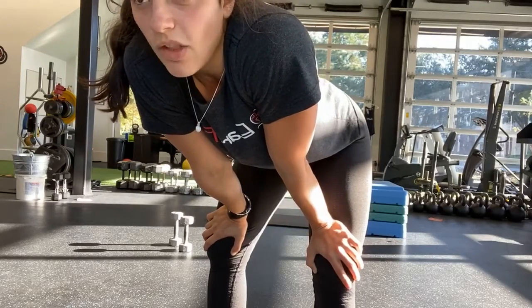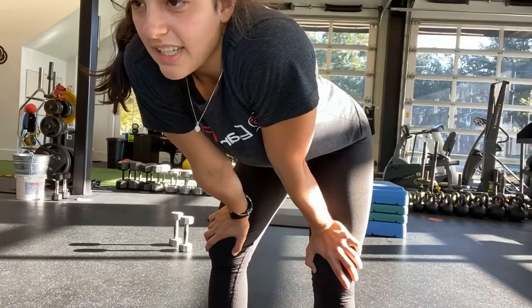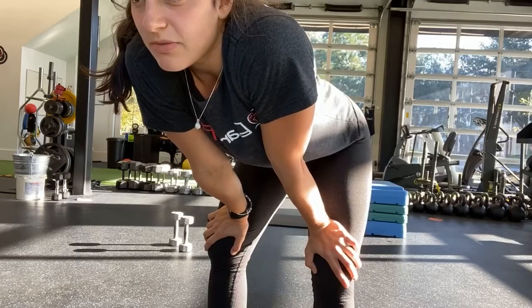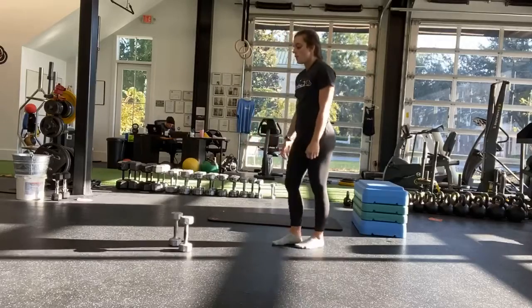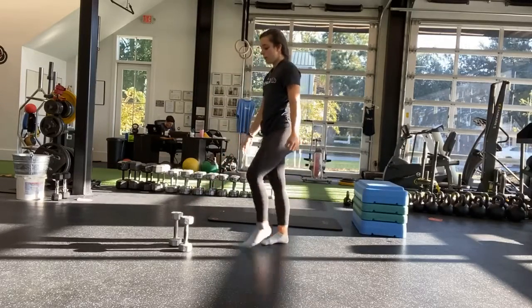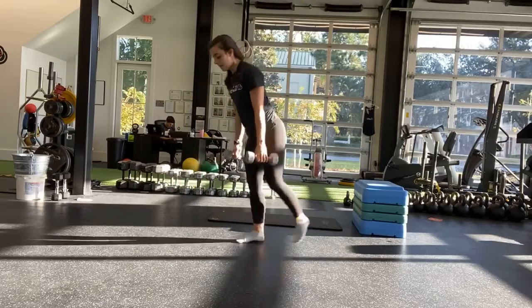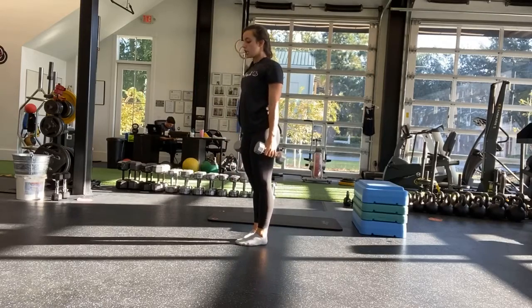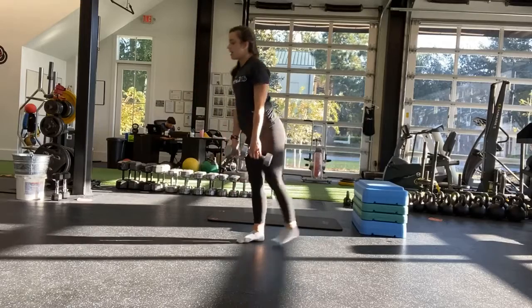So now we're going back to that single leg deadlift — same exercise again. Either with weights or tapping an object in front of you. And start. So two weights, or one, or tapping in front. Think about leading with that back foot, keeping that chest open. Lead with the back foot and come up.